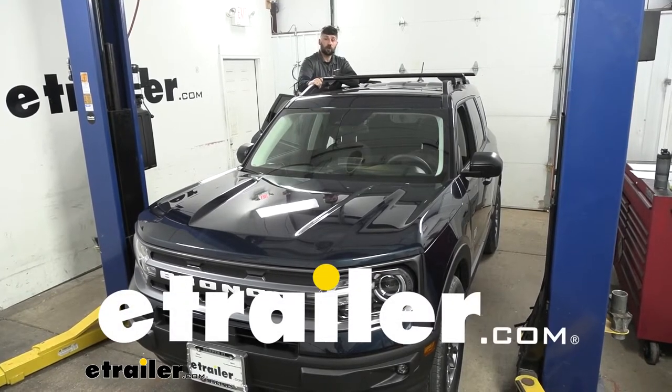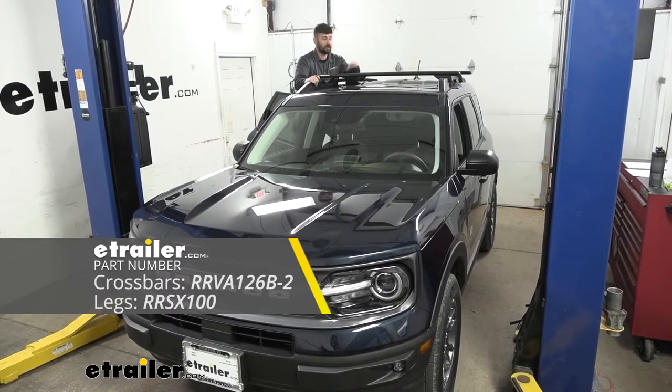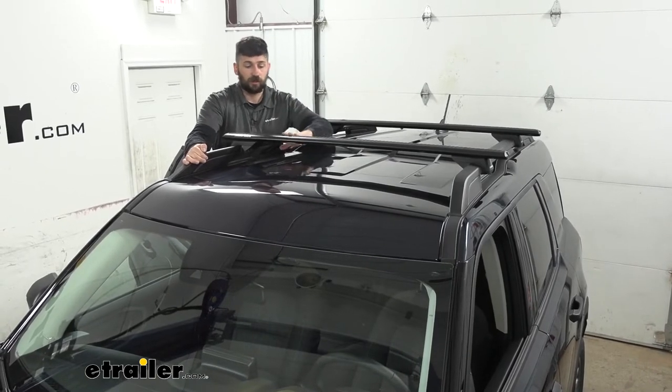Today we're going to be going over and showing you how to install the Rhino Rack Vortex Aero Crossbar System here on our 2021 Ford Bronco Sport. This is what our crossbar system looks like installed on our Bronco here.